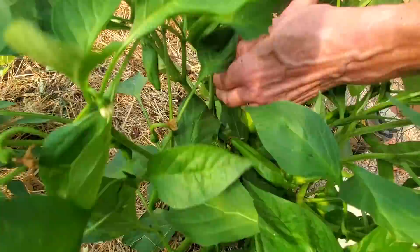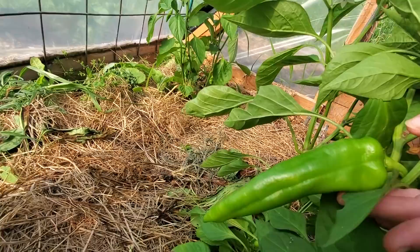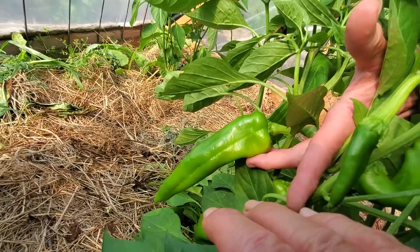This one is Anaheim. These will get quite large — there are some here that are already a good size. Is that a hot pepper? Anaheims are really quite mild.